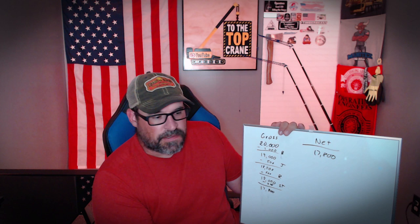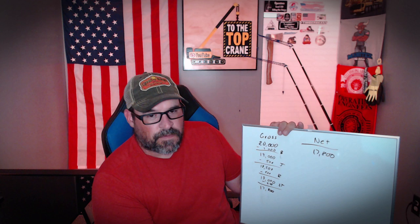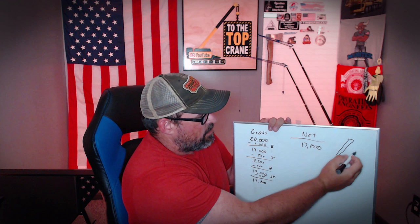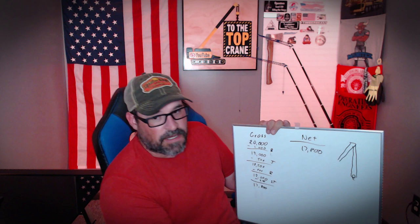There's also another deduction that some cranes have — not all cranes make you do this — but it's a deduction for parts of line not used. Let's say we've got this 17,800-pound net capacity figured out, but we've got a 1,000-pound block reeved with two parts of line. So if your boom is sticking up, your line comes off the tip, goes through your block, and back up — that's two parts of line.